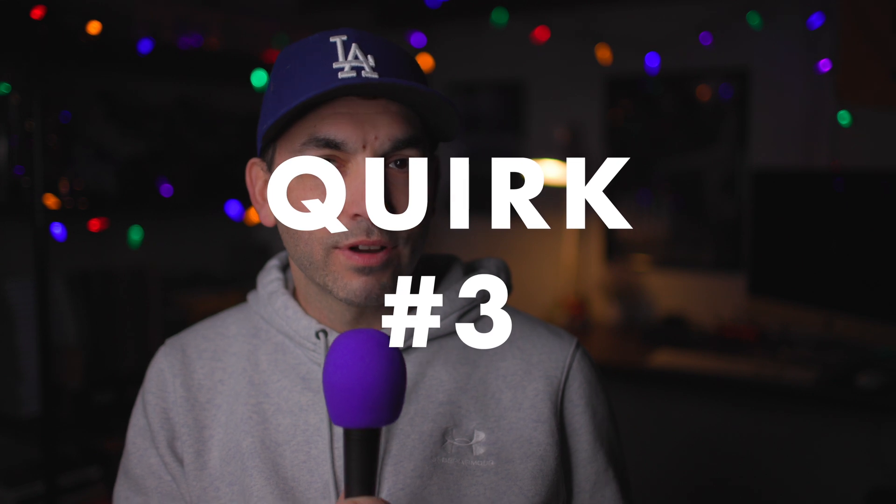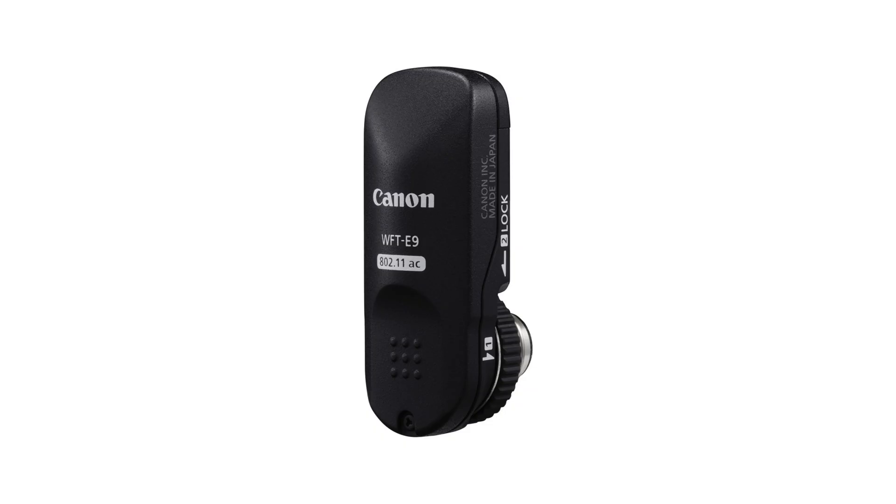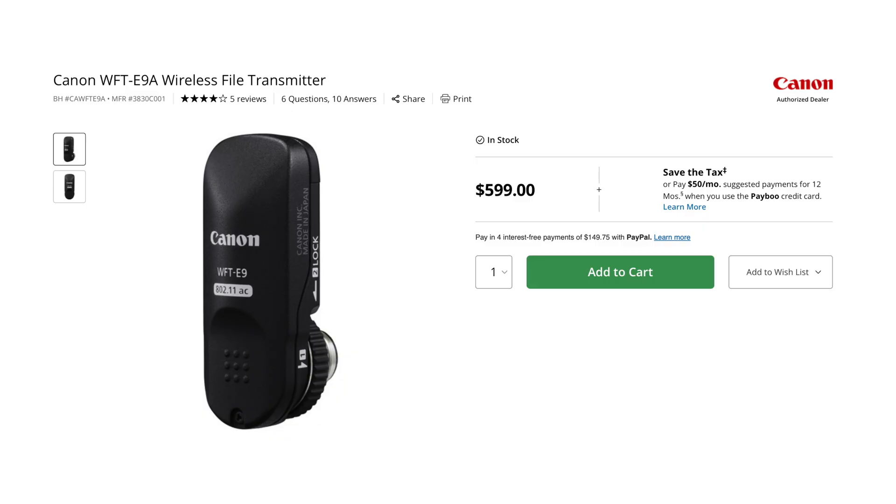It's not compatible with every camera. The only cameras this will work with are the C500 Mark II, the C300 Mark III, the C70, the C80, the C400, and the XF605. The Canon C80, the C400, and the XF605 all have built-in Wi-Fi. However, the C70, the C500 Mark II, and the C300 Mark III do not, which means they require the addition of Canon's WFT-E9A wireless transmitter — and it's $600. If you don't have that, you can't use the C70, C500 Mark II, or C300 Mark III with this app.